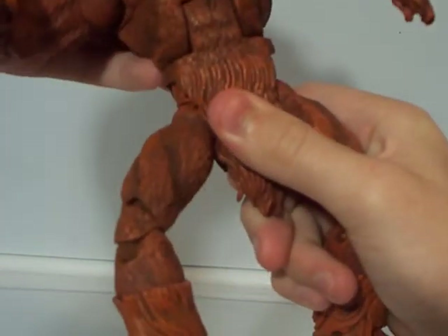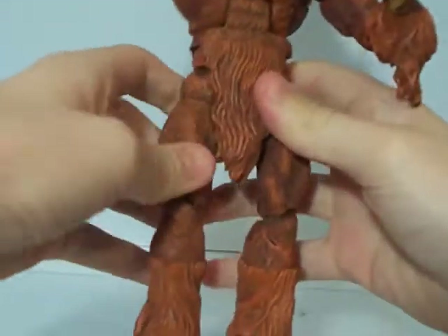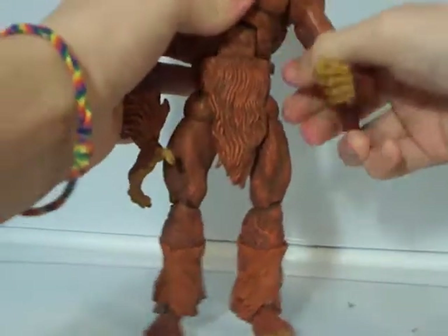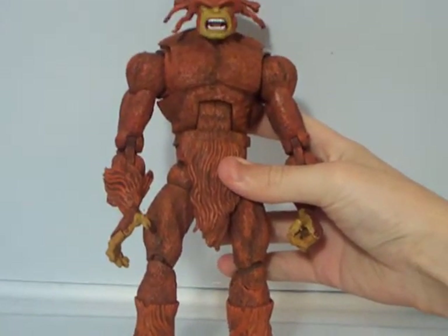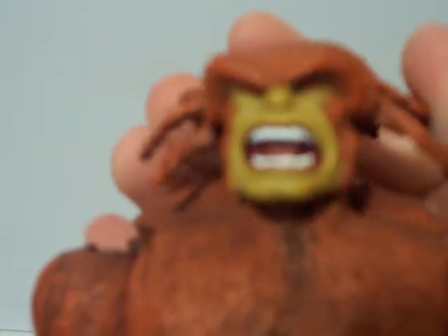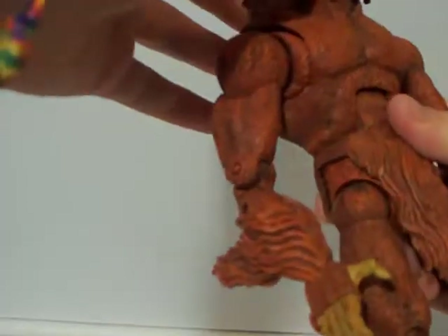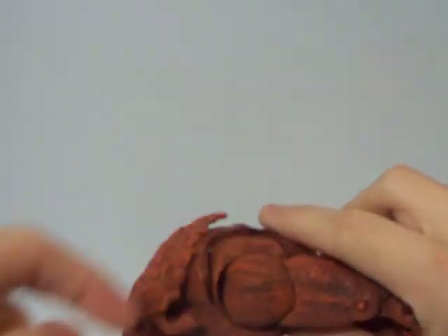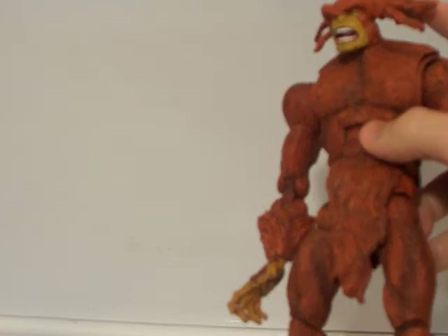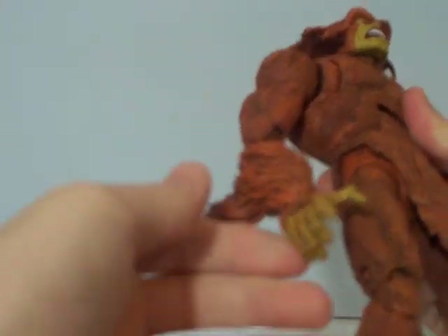He stands pretty tall. The face — I really like the face. He has red eyes and he's growling. The head moves back and forth, down and up. The hair actually fits when you tilt it up, so it doesn't hinder anything. But when you make him look normal, his hair sticks straight out, which bothers me a lot.